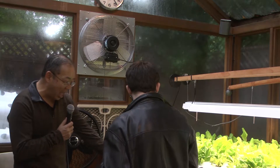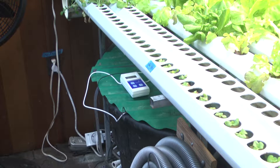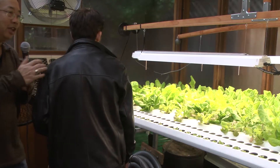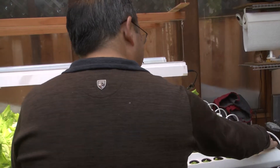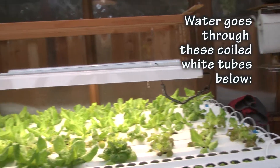So right here, I have a big tank. And this tank contains a bunch of water. And in there, there is a pump. The pump circulates the water and goes all the way down to the other far end over here. As the water flows through, it passes through the roots of the system. It just goes back to the far end and gets recirculated.